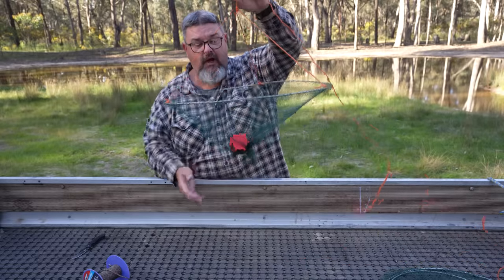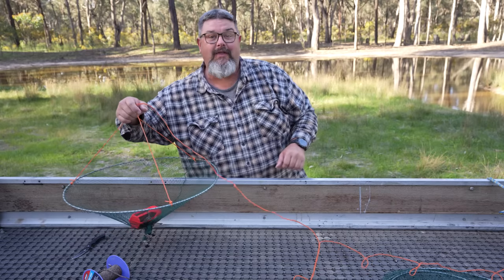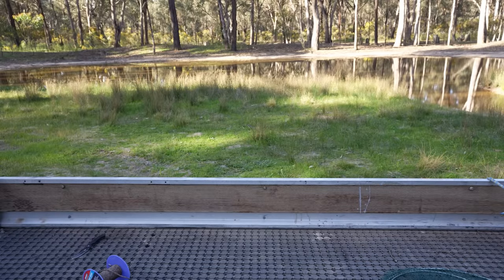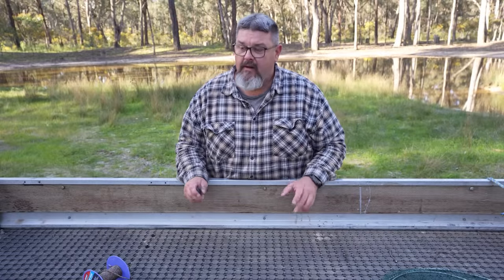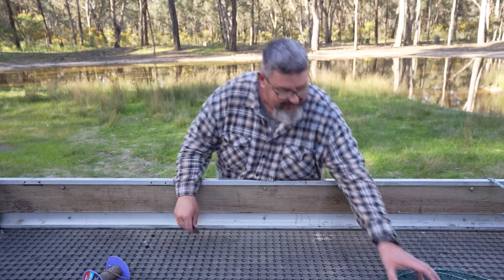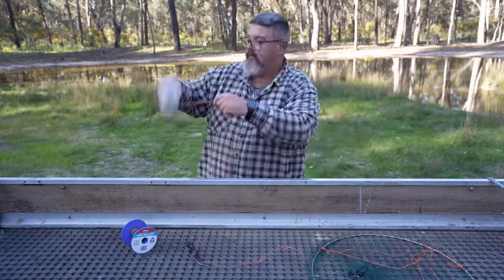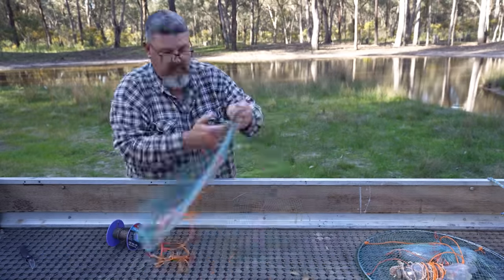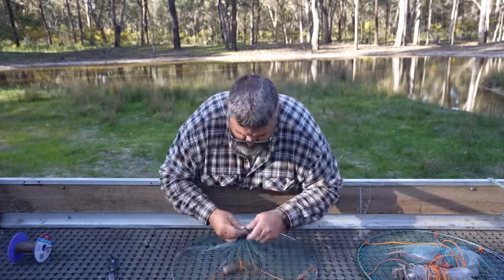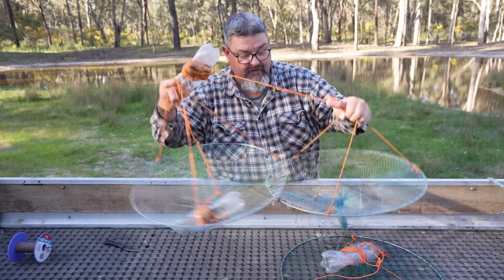Not only is it fully modified and ready to go, but it's baited up. I've got a couple of other bait bombs here with no bait and I didn't bring any bait with me, but this one's ready to go - I'm going to throw this one in the dam with the other two. Right, now I've got three more nets to modify. I'm going to do them really fast and then we'll go and check the nets.